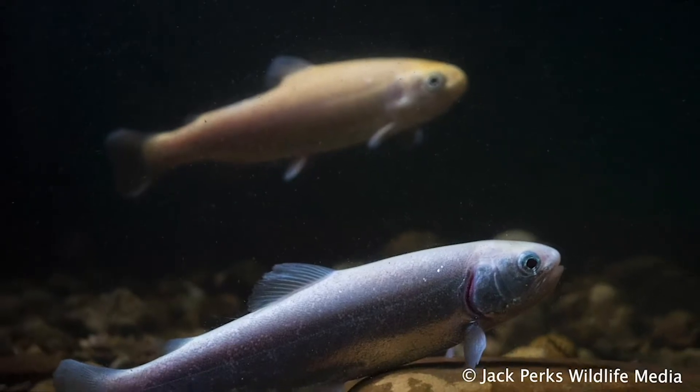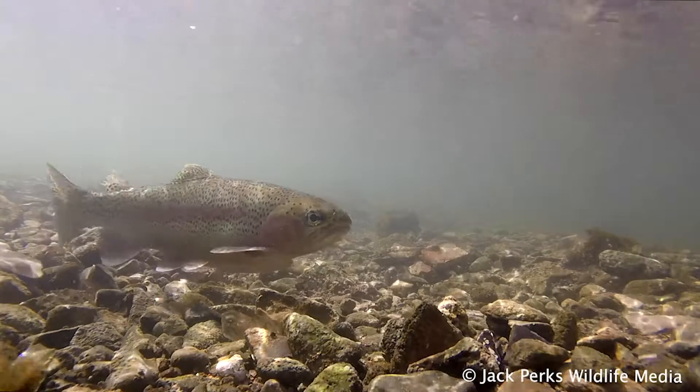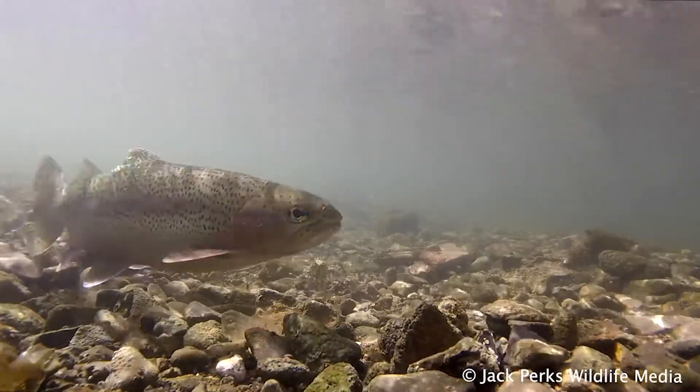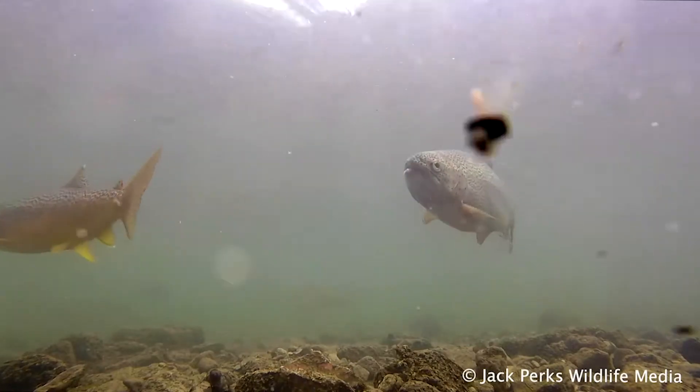They come in many colour variants too, with blue, golden, and palomino being among them. In North America they have a sea-running form called the steelhead, though this isn't present in Britain.